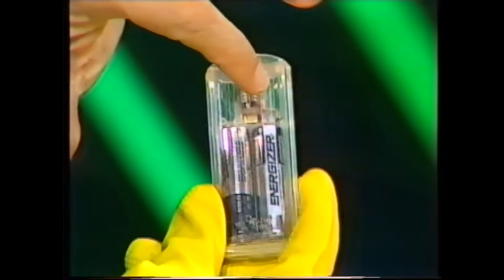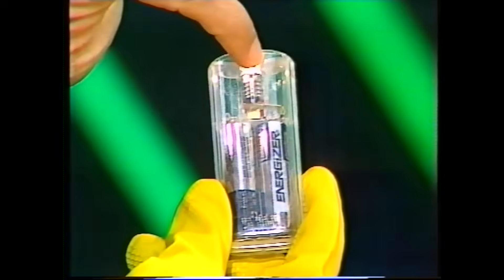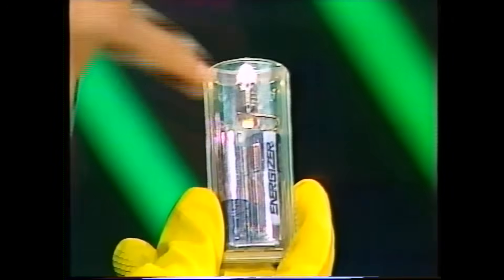When you switch on a small torch, electricity flows from the batteries or dry cells through the metal strip or wire to the globe and then back to the batteries again. The metal strip or wire is said to be a conductor because it allows electricity to pass through it. However, it doesn't go straight through — the metal offers some resistance.